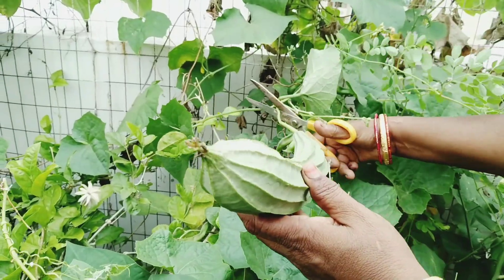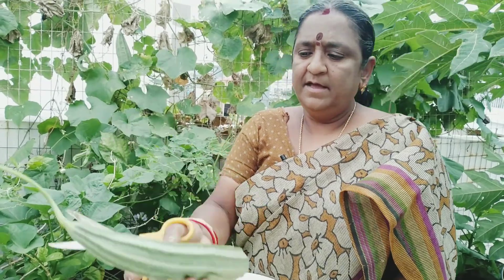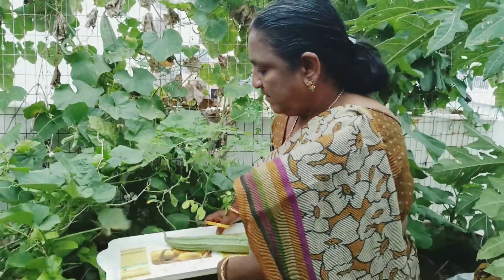I have to go to the farm. I have to look at the farm and close the farm. I don't know how to make it. You can see it.